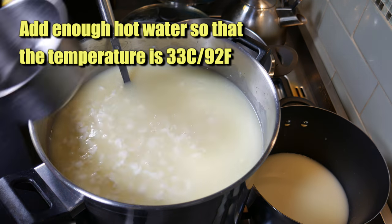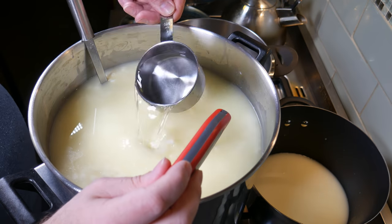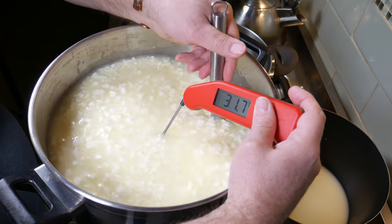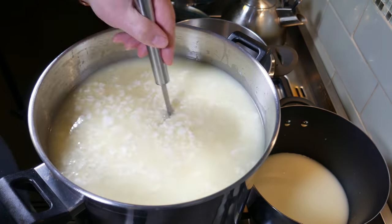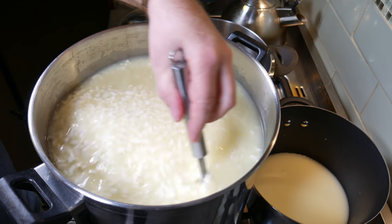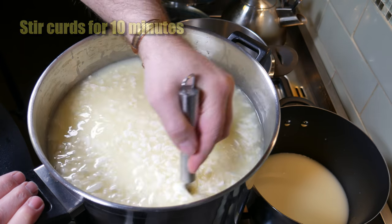You may have to put a few cups in - that's four so far and we're not quite there. Two more. Now, just make sure that water's all mixed through. What we're basically doing is lowering the acidity of the curds. So we're going to stir the curds for 10 more minutes to help them shrink a little bit and to wash them.